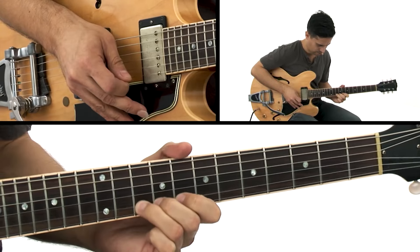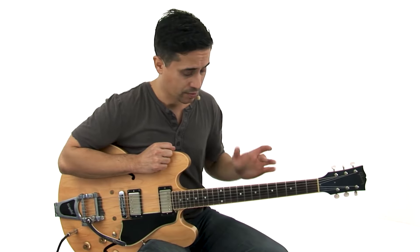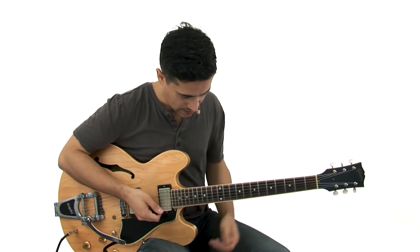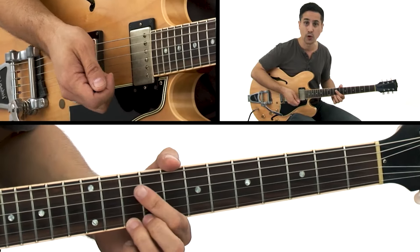In this lick, we're back in A minor pentatonic, but we're moving up the guitar to another region of the scale sequence, and we're going to start here on the 10th fret, and we're back to a whole step bend.